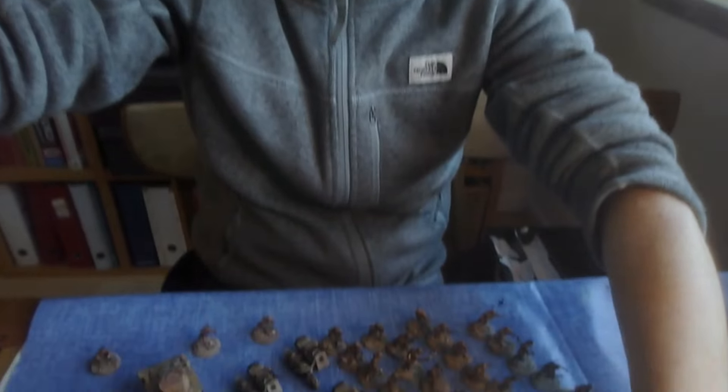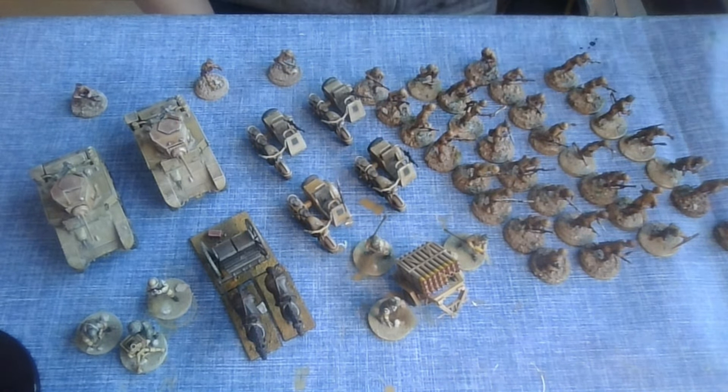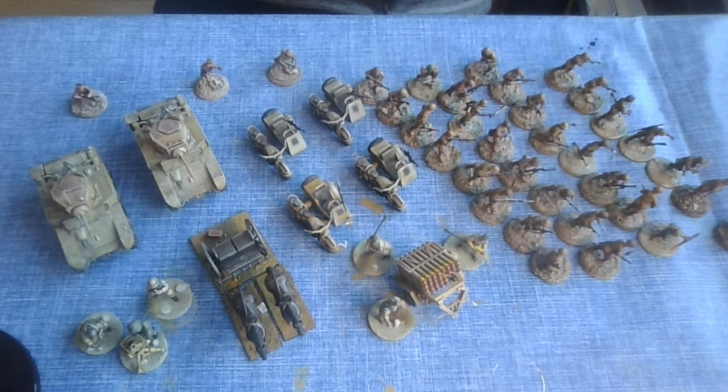The WTC videos are out - the first one should have been released as this releases, where I talk about the Danish armies with Alistair. I'm sitting in my living room and I have painted the final few bits and bobs of my army. Everything should be ready to go, and I wanted to show you the army I'm bringing to the WTC. If you haven't watched my video where I go over the list itself, go check that out. Otherwise, this will be the army.